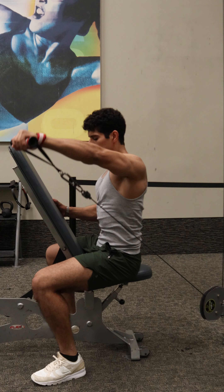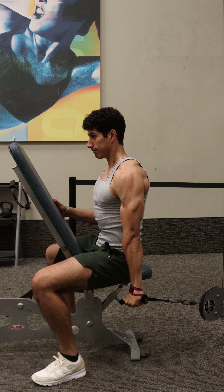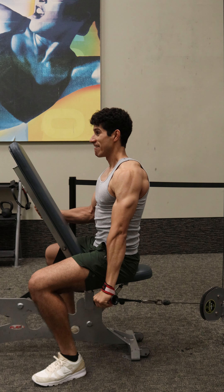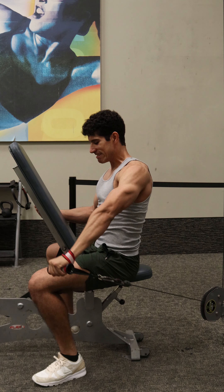This is the seated cable lateral raise to target the side delt. The seated position and ability to brace with the opposite arm allows for more stability and makes it harder to use body momentum, resulting in more isolation at the side delt and can make it easier to push to failure.